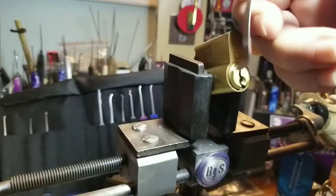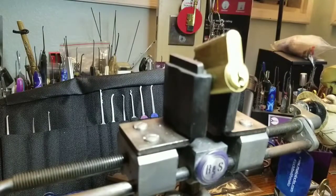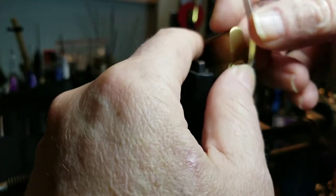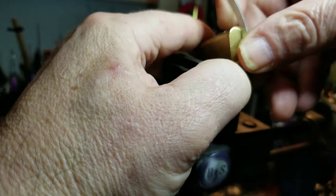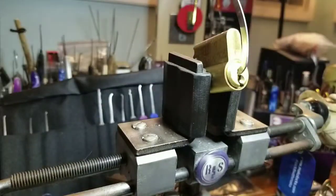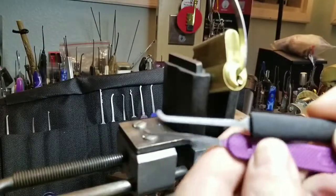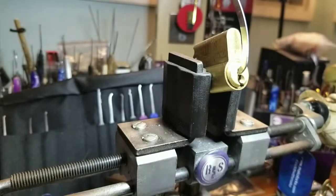All right, let's see what we got here — it's a little sloppy. Oh, that's tight. Can I get it in there? How do you say that in German — good and tight. All right, I'm going to be using my Peterson picks. I haven't used them in a long time — you can see them all in the background here. I think I got a set of just about everybody's picks. These are the two picks I'm going to be using. Let's see what we can do.